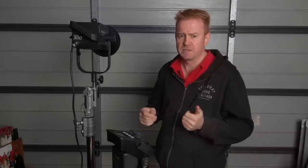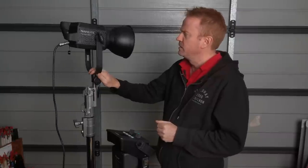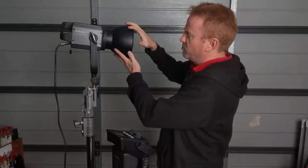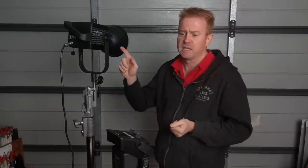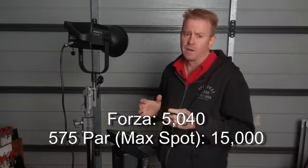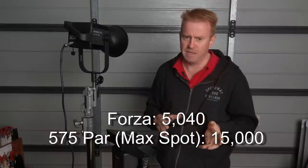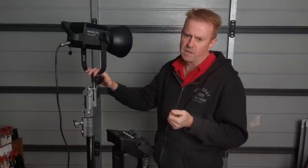But I've got to point out — someone's going to keyboard-warrior and make comments — the HMI PARs are fantastic for spot. It wouldn't matter what spot attachment you put on this, whether you had the Fresnel attachment or whatever: the HMI PARs will definitely out-spot this thing. My 575 HMI PAR in full spot actually comes to 15,000 lux. So don't necessarily chuck your PARs in the bin yet. If you're working in spot a lot, they're going to out-spot these things. But if you're predominantly flood, I think the writing's on the wall.